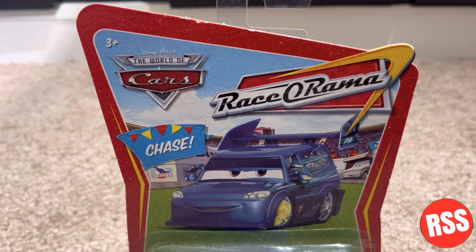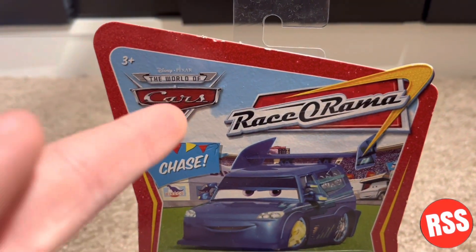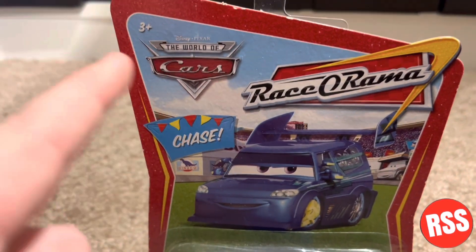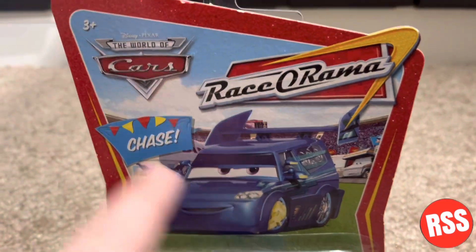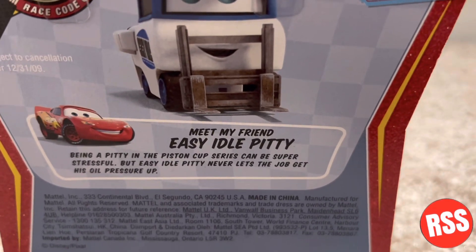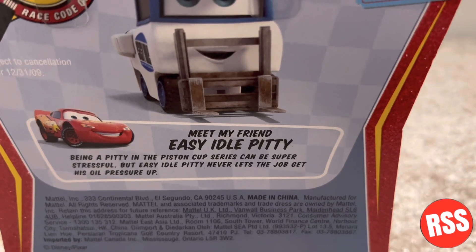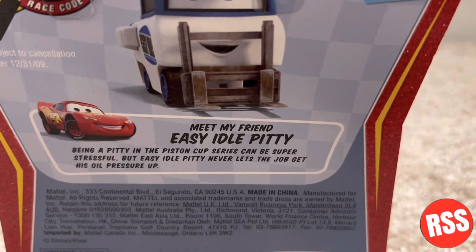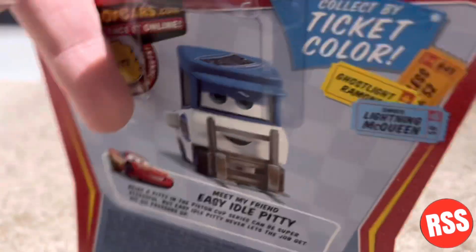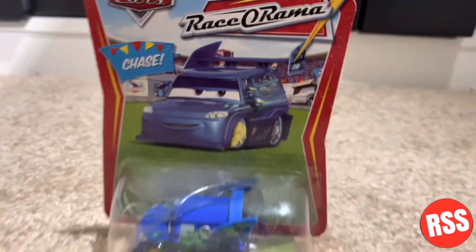Taking a quick look at the packaging, you can see it's 3-plus, the World of Cars and the Racerama logo, and it says this die-cast is a chase. You can see the nice card art right there. Turning it around, you can see 'collect by ticket color.' Meet my friend Easy Idle Pitty — being a pitty in the Piston Cup series can be super stressful, but Easy Idle Pitty never lets the job get his oil pressure up. You can see the Mattel logo at the bottom. Let's take this die-cast out of the packaging.